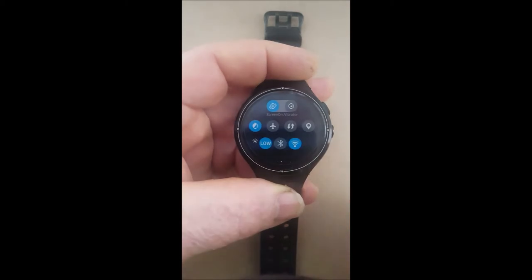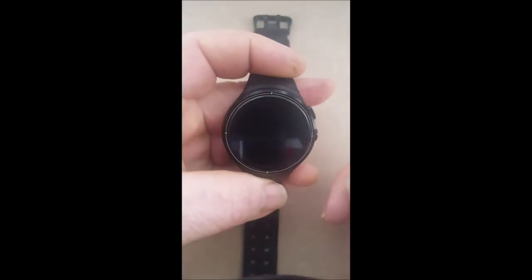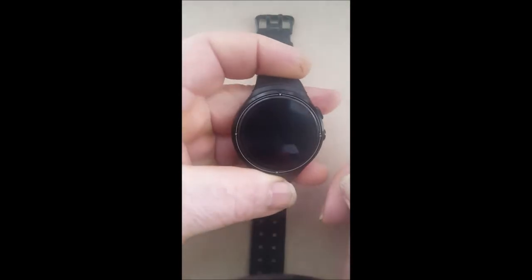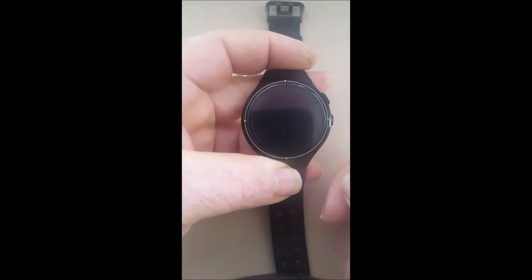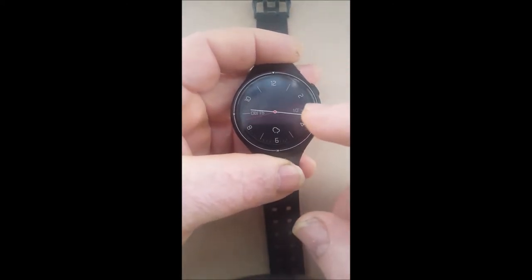And when you try to do the screen coming on with the twist — which is obviously what the sensors are sensing — it doesn't work either. So the only way to turn the face on is with the button.